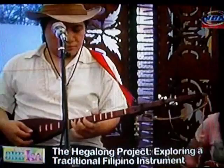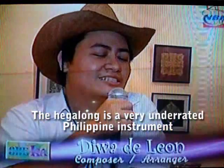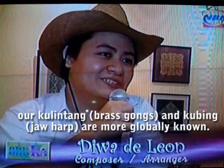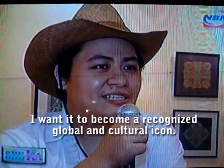The concept of combining traditional and new elements has been used and abused for decades, but this musical prodigy assures that his Hegalong project adds two twists to an old concept. The Hegalong is one of the most underrated instruments of the Philippines. What the world always knows are the kulintang and the kubing. He has a personal mission — he wants the Hegalong to become a cultural global icon.